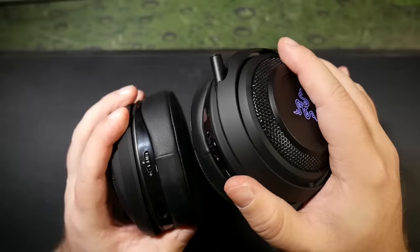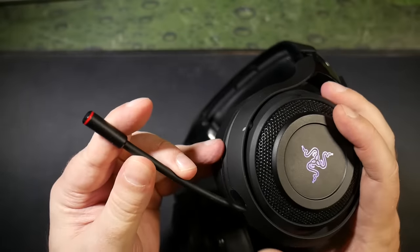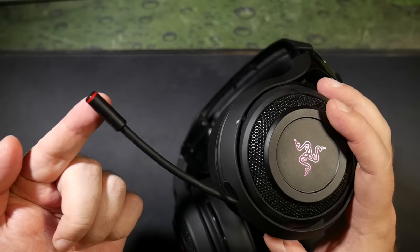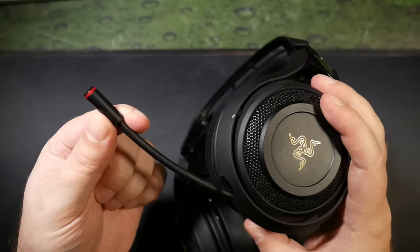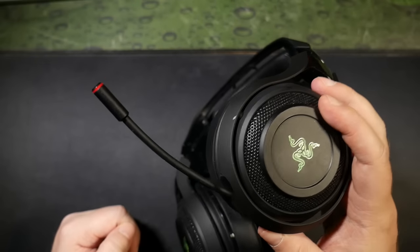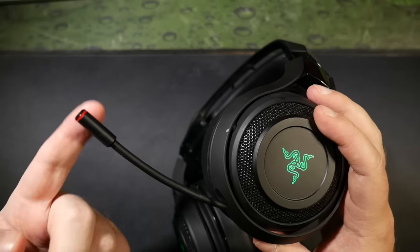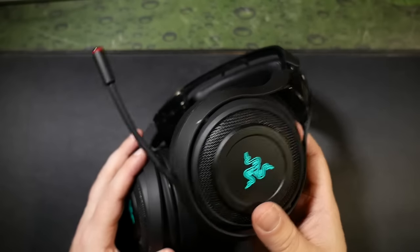I never heard it creak or squeak once while it was on my head. Aside from the flush-mounted power switch, there are two other controls for level adjustments for the audio and the microphone — both simple rotary dials with very satisfying tactile feedback. Clicking them in will mute the audio and the microphone respectively. When the microphone is muted, they've done the very clever thing of making a little red LED ring light up around the tip of the microphone. Razer aren't the first to think of this — it's similar to the SteelSeries Siberia Elites — but it is an immensely useful feature, as you can instantly tell right in your peripheral vision if your mic is muted.